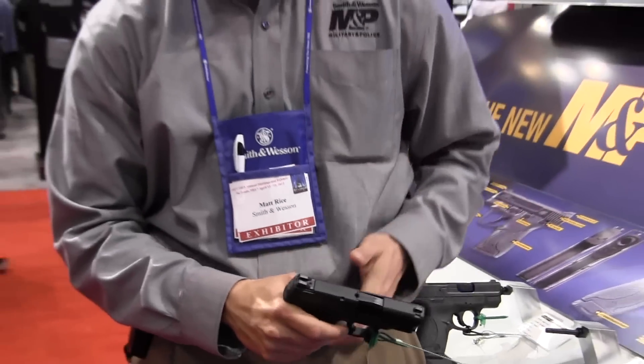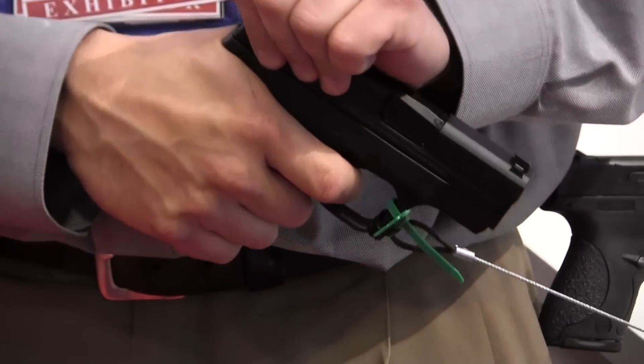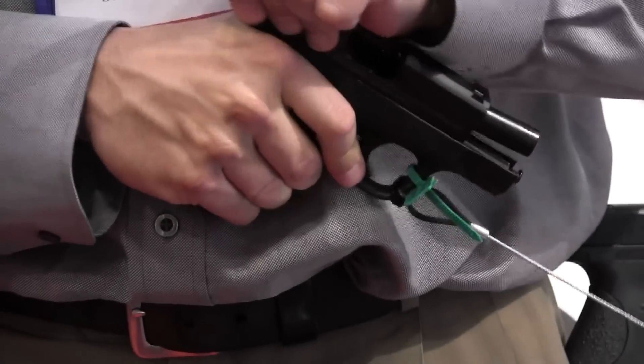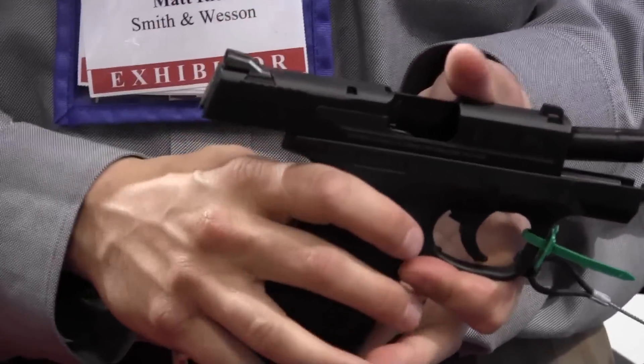One of the big things that people have been commenting on is the actual trigger on this gun. It's still a striker-fired action, but it breaks at about 6.5 pounds, and the big thing is the reset. You can hear it and you can feel it — that was something a lot of people had critiqued and wanted in the M&P, but now they can get it in the Shield.